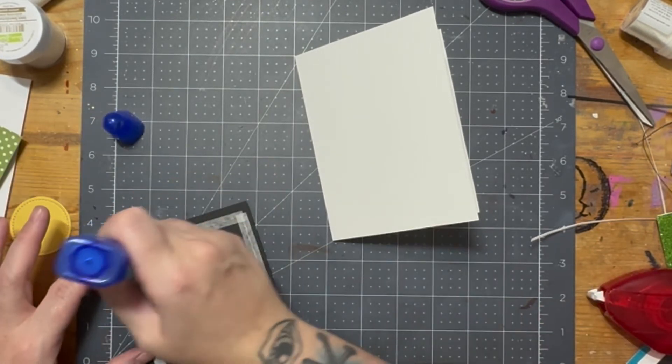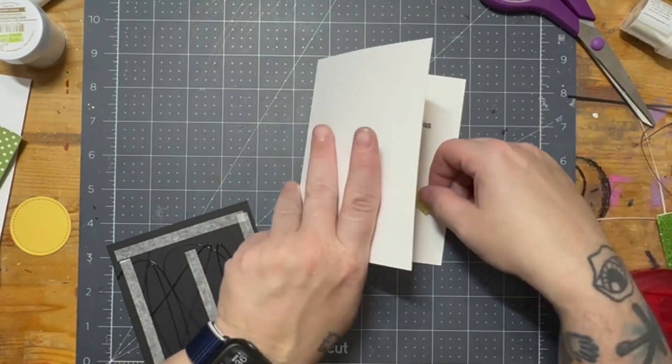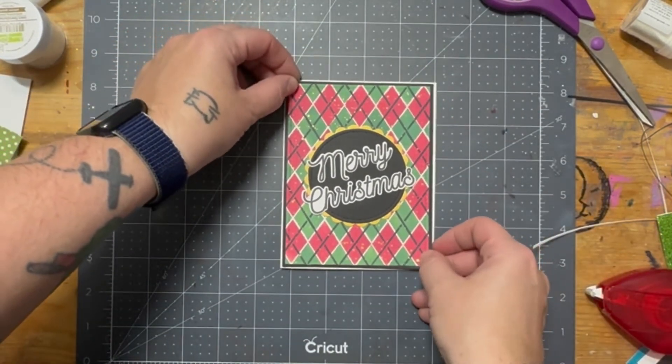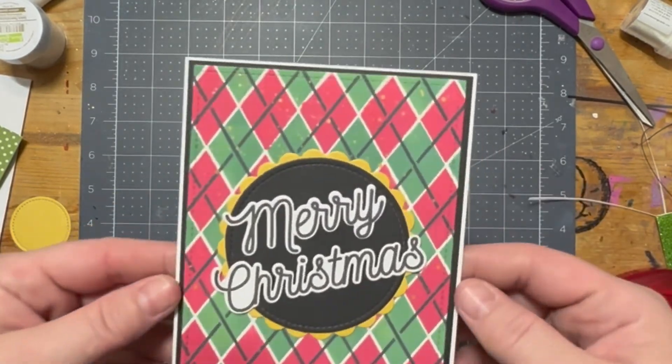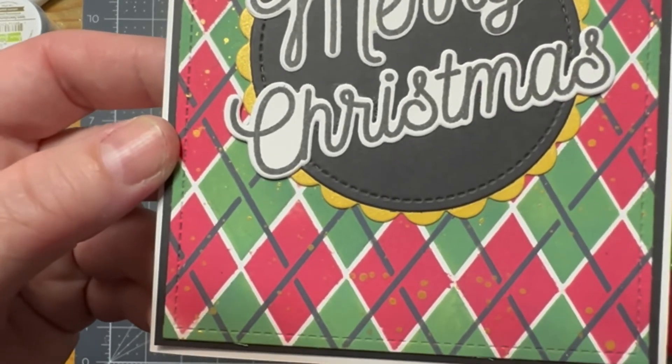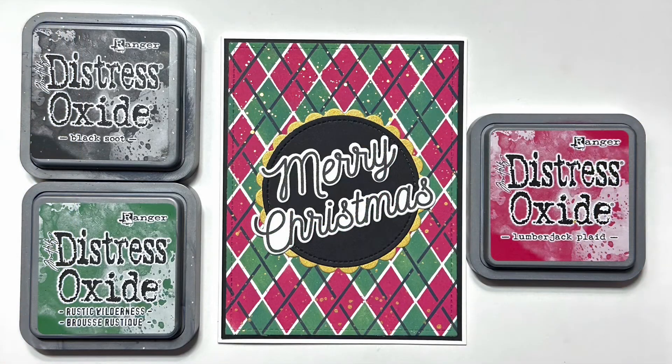Let me know in the comments what you thought about the new Lumberjack Plaid. Truth be told, I thought it was just called 'Lumberjack,' and my sister-in-law was like 'Lumberjack Plaid — oh my god, so cool!' I probably could have paid a little bit more attention to the Tim Holtz video, but I was so drooly over the color. So yeah, it's Lumberjack Plaid — and there's my finished card. I think I might make a few more of these — they're absolutely cute. If you've enjoyed today's content or found it helpful, please give this video a like. I also welcome you to subscribe, as I post weekly. Here's another video I think you might enjoy — thanks for hanging out with me today, take care!